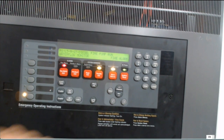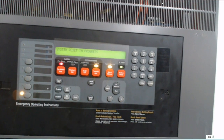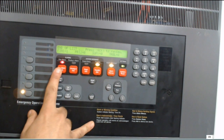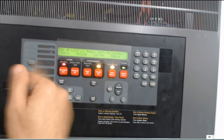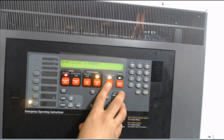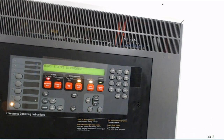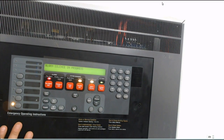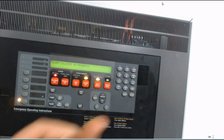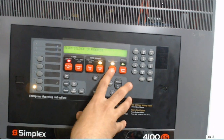After the fire pump closes, I need to make a system reset to return to normal position. In case of a real fire, I need to check which place is on fire. After checking, I will press alarm silence to stop the sound coming from the horn strobes outside.